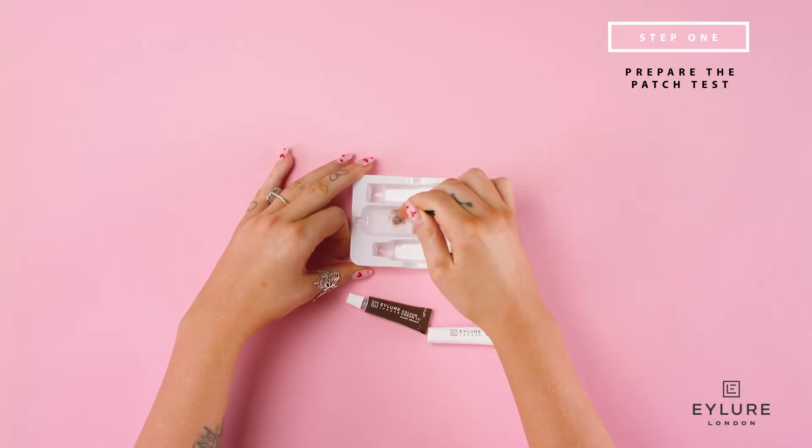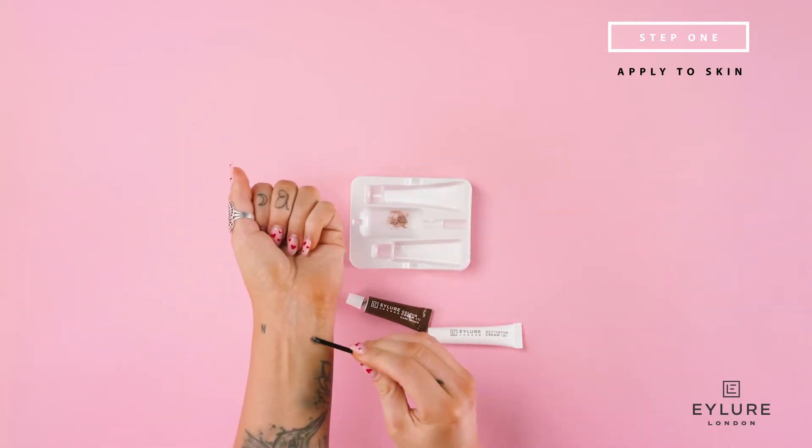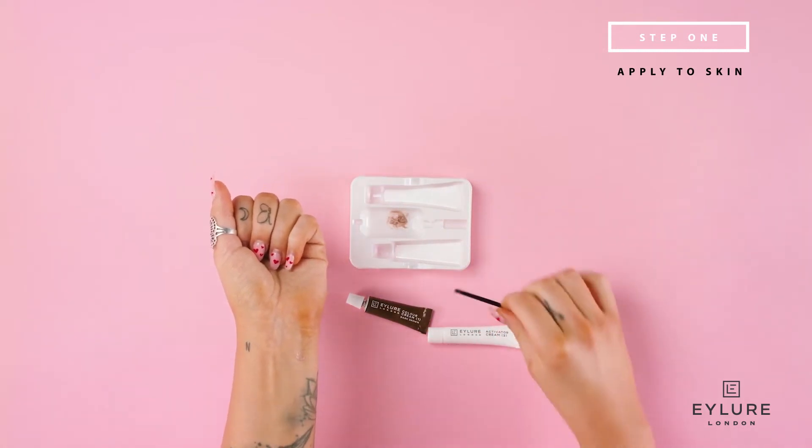Before you start, it's important to do a patch test of the activating cream and the colour cream. You must do this 48 to 72 hours before you plan on dyeing your brows. Dab a small bit of the mixture behind your ear or on your wrist and wait at least 48 hours to see if you have a reaction. Do not use Dye Brow if you have an allergic reaction.